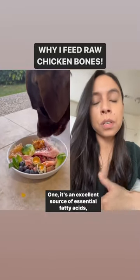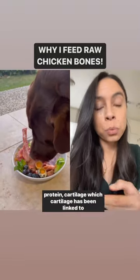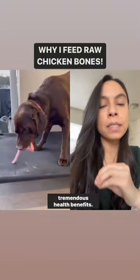It's an excellent source of essential fatty acids, protein, and cartilage — which cartilage has been linked to tremendous health benefits.